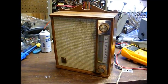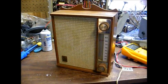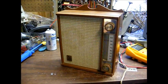Okay, there you go. Thanks for watching, and more to come later. There we go. Thank you.